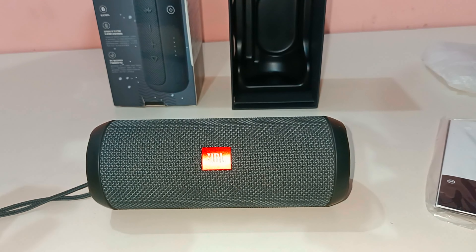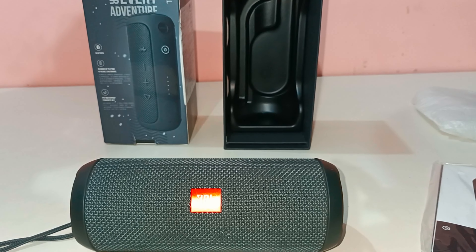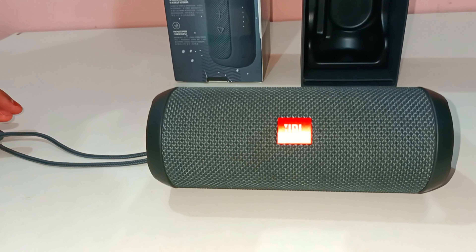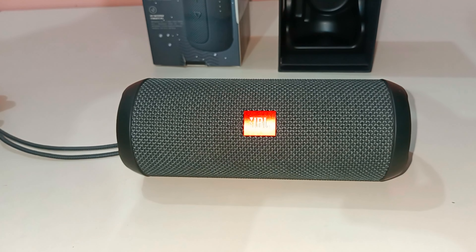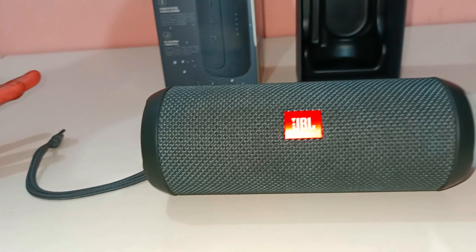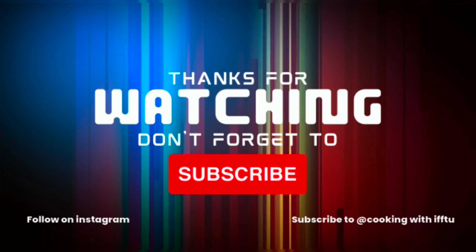I didn't mention the price - it was 9,000 but now it's available for around 6,000, which is a good deal. So overall guys, it is a good speaker, it's the best in its class. You can carry it easily while travelling. People can see the size which is great. If you like this video, please like, share, and subscribe.